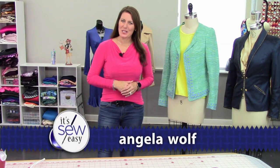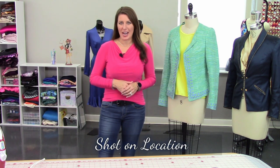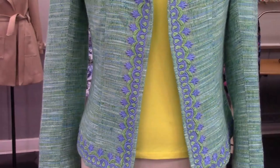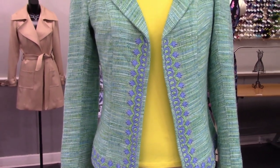Hi, Angela Wolfe here, owner of Angela Wolfe Patterns and Online Academy. In this lesson we're going to talk about sewing a jacket facing, especially if you have a jacket that doesn't have a lapel. You want that facing to go towards the inside of the jacket and not pop out. So let me show you a few tricks for this.